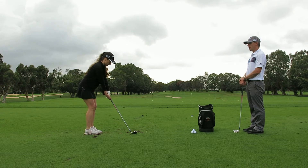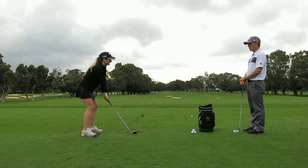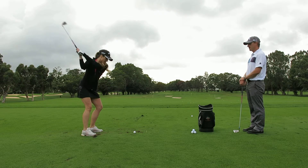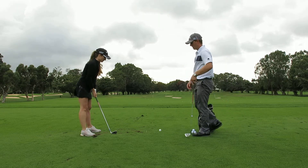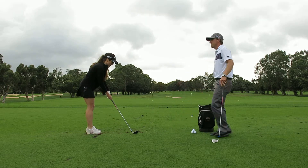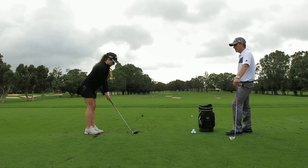Get comfortable. There you go. Nice and easy. Last swing of the day. No pressure. Don't even think about it — you're just swinging. You just got to hit down on that ball and the ball's going to go up. We'll give you one more. Once again, it's just you and me out here. No pressure. Get comfortable. Make sure you're the right distance away from that ball.